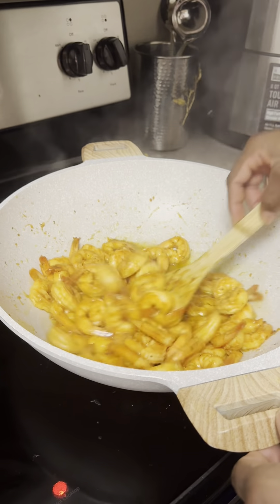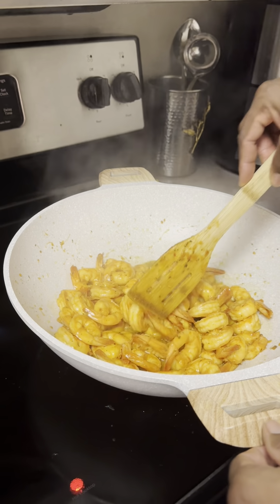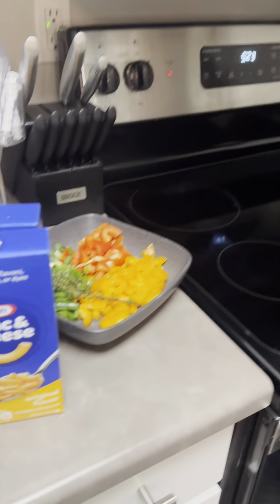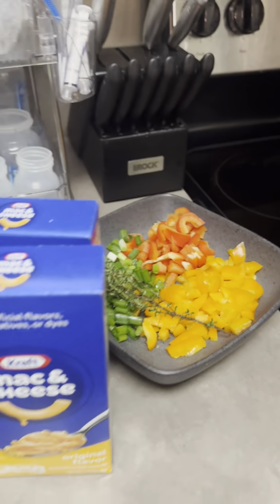This recipe is shrimp mac and cheese using Kraft macaroni and cheese. We buy these things in bulk and like to make leftovers.